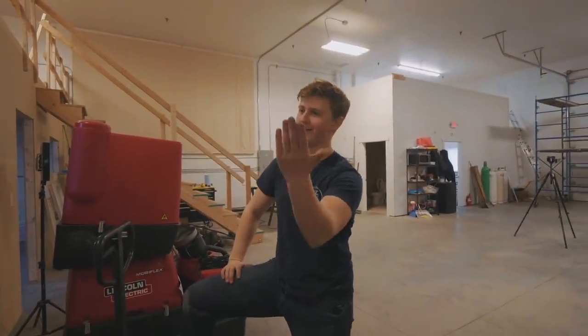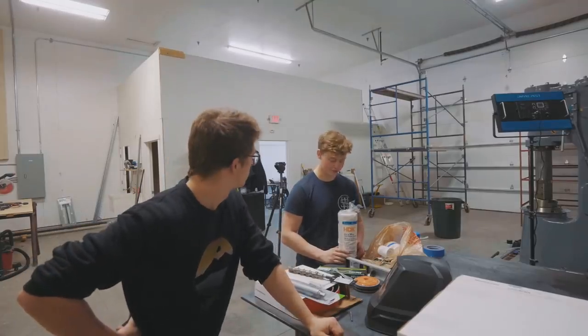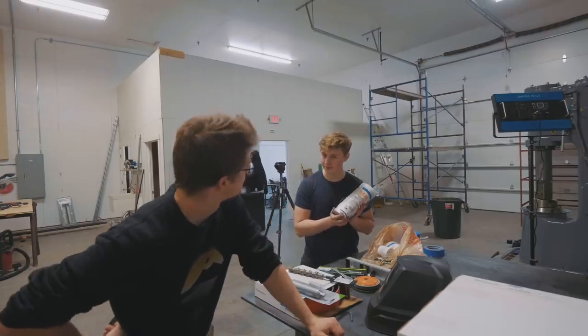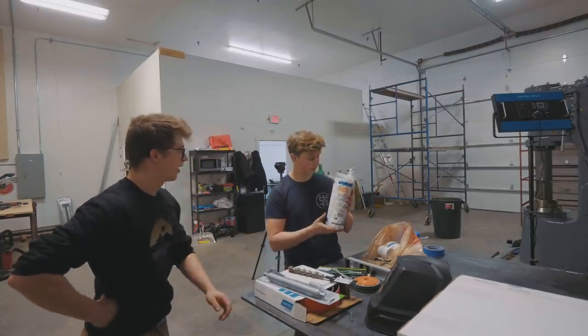This is more for you guys — my handwriting looks like it was done by a blind child. So I ran to Home Depot this morning and picked up some more of this plastic stuff for masking off the grinding room, and that's what Will's going to get cracking on first.